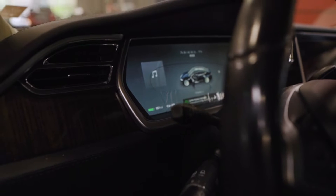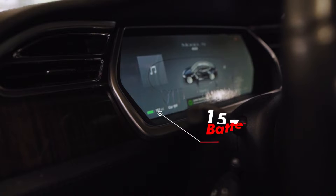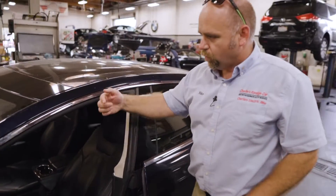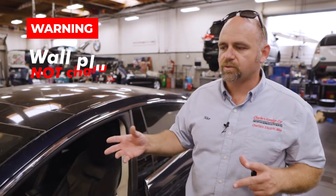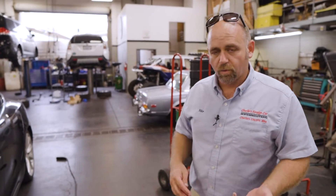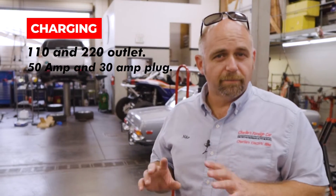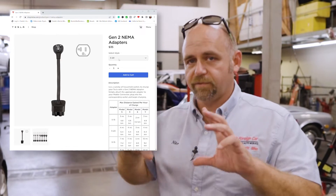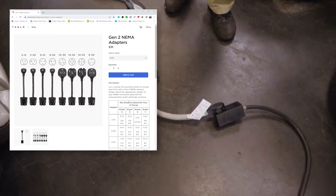The battery indicator on the lower left section now reads 157 miles, but it had said zero. A bunch of warnings kept scrolling through the dash, and it told me that the wall plug was not charging, so I knew something was wrong with the outlet at the house. The Tesla will charge on a 110 outlet, a 220, a 50-amp plug, a 30-amp plug — Tesla sells adapters for all the different variations.